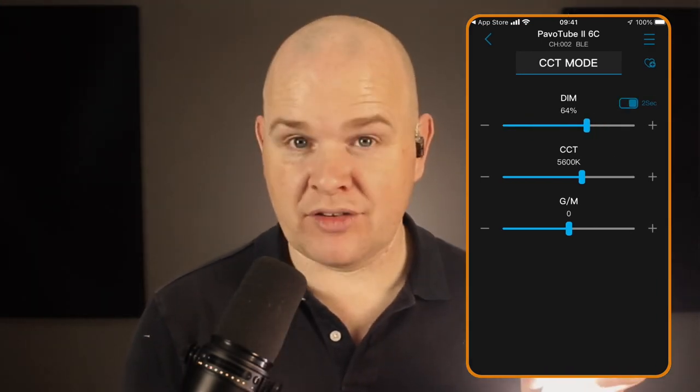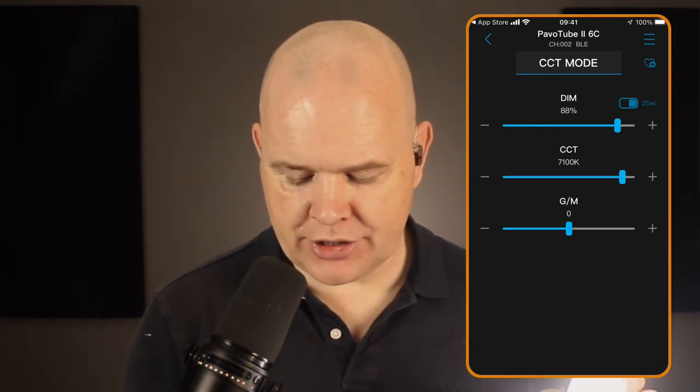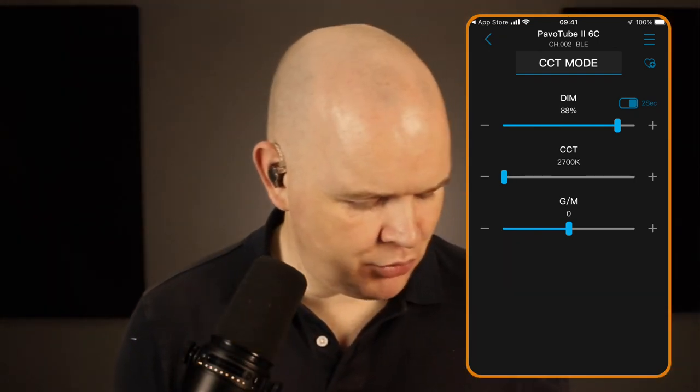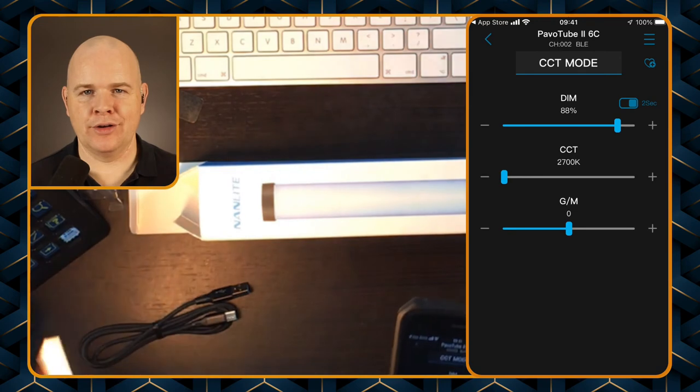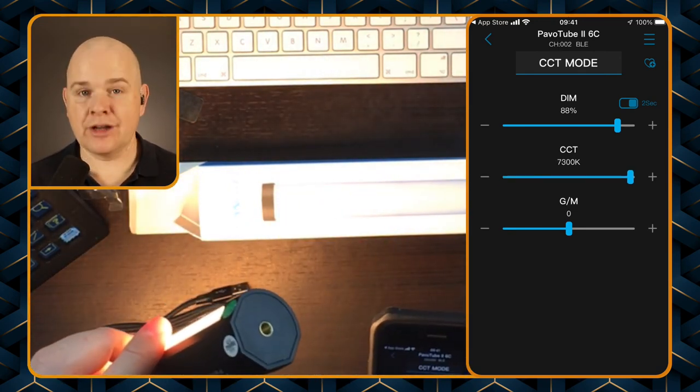If I click on it you'll notice the light went off. Click on it again and it should come back on, and I can change the brightness by using these different sliders here. I can also change the color temperature — let me put this in the top-down shot so you can actually see what's going on.